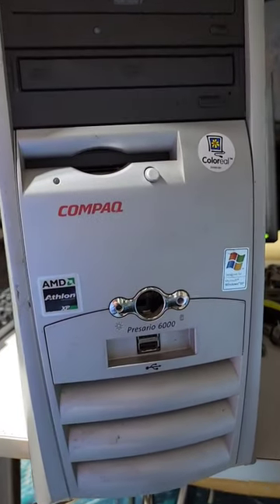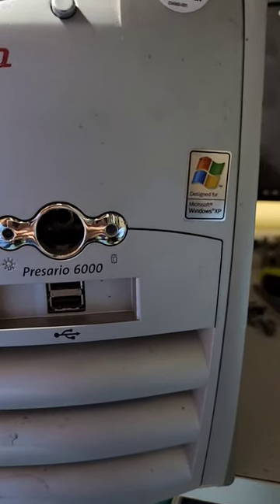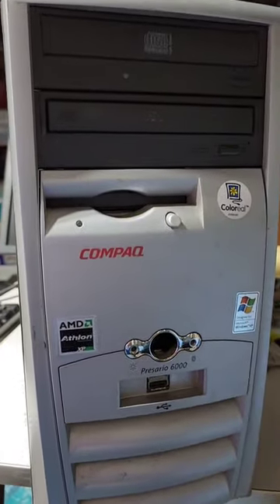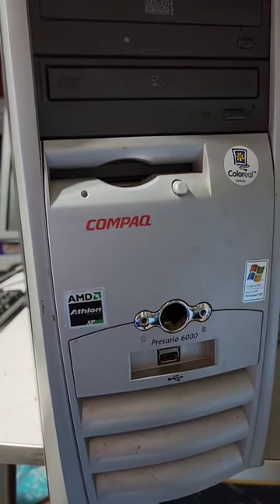Hey everybody, today we're looking at a compact Presario 6000 with an Athlon chip designed for Windows XP. Looks like we've got a DVD and a CD-RW drive. Let's take a look at what's inside.